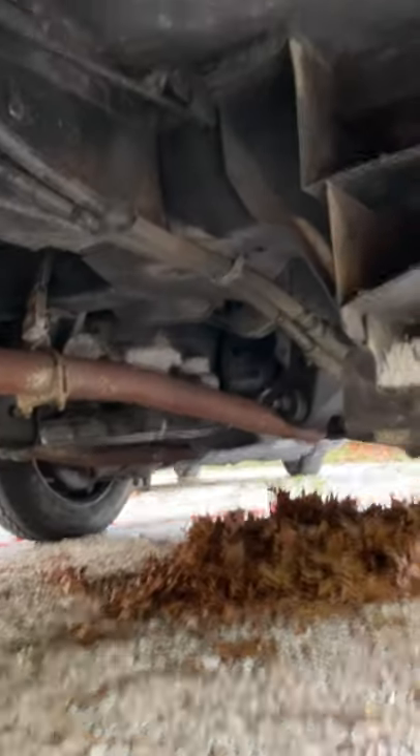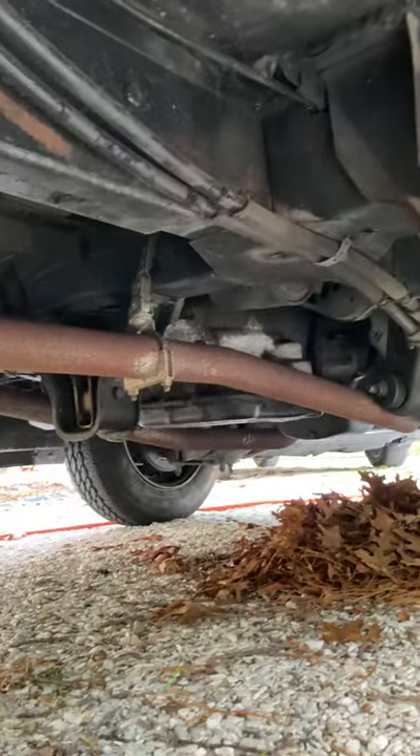Let's get a video underneath. It's really just the exhaust that has some rust.